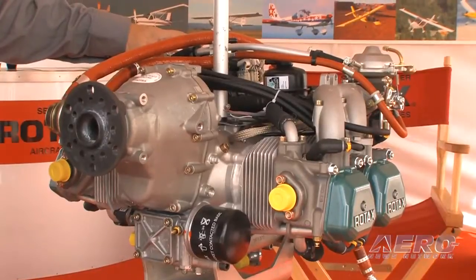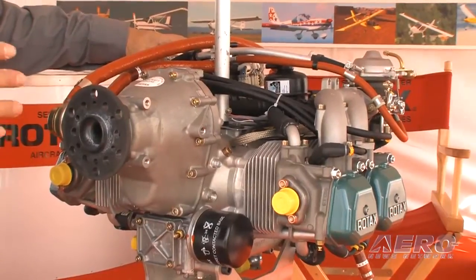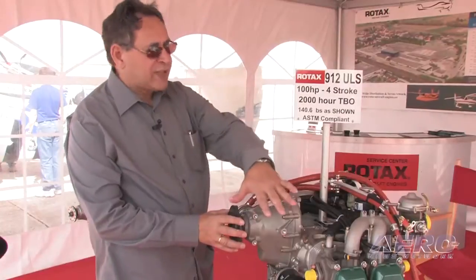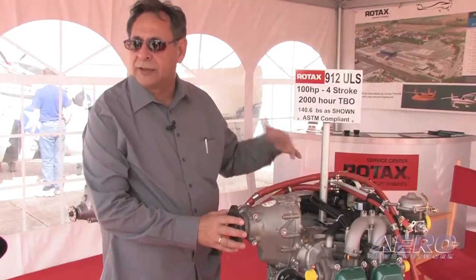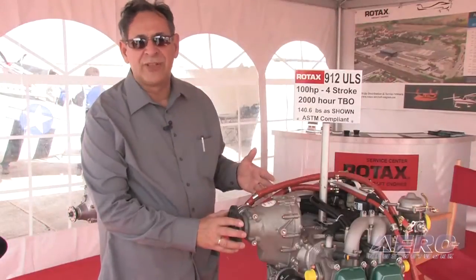My name is Eric Tucker and I'd like to go through some of the things you might want to look at on your Rotax 4-stroke engine when you're doing pre-flight. We want to have a visual look at the engine, and this is more important than if we were going to do a check between flights. So if I have access to the engine, I can open up my cowling or nacelle and do a visual check for any signs of leaks.